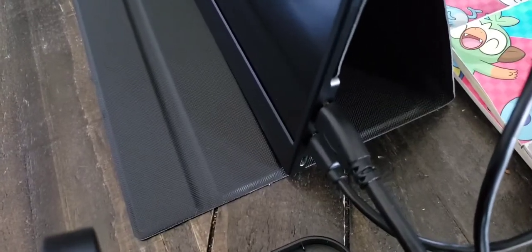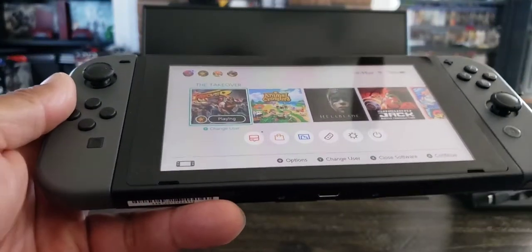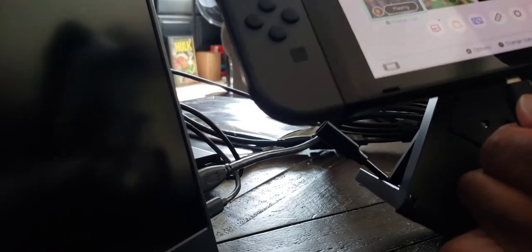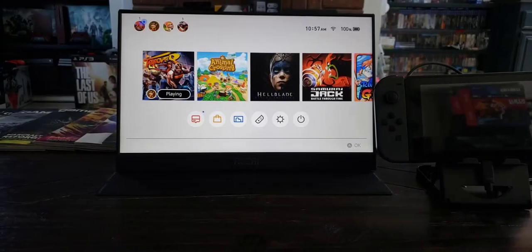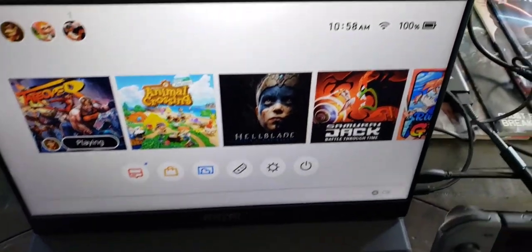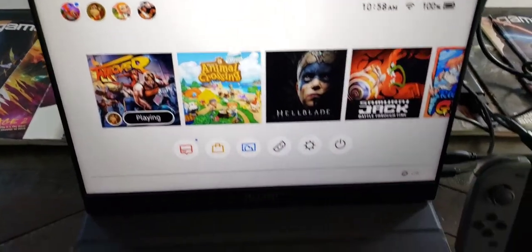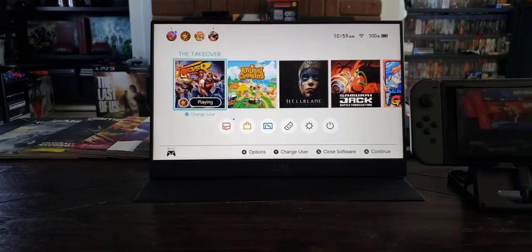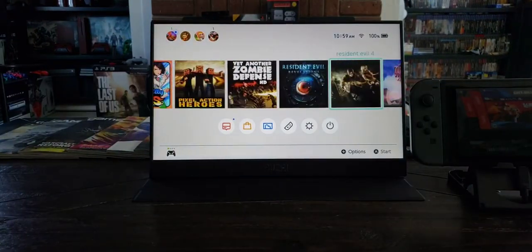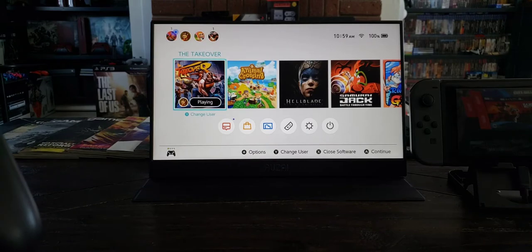Got it connected to the monitor. Let's turn on the Switch. Got it plugged up. We have lift-off — check it out, that looks nice. On a side note, the HDMI must have a power source; right now I'm using that to power both the monitor and the Switch. I'm also going to use my controller to navigate through everything, and man it looks really, really good. Let's see how some gameplay looks on it.